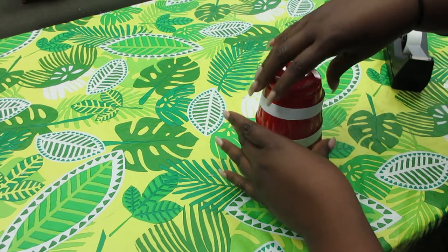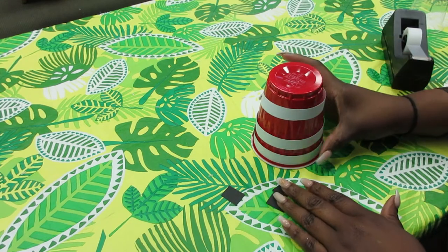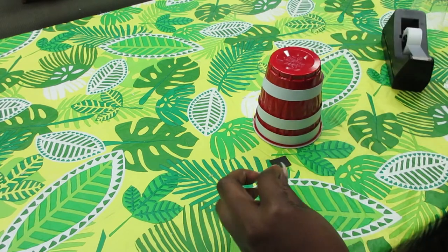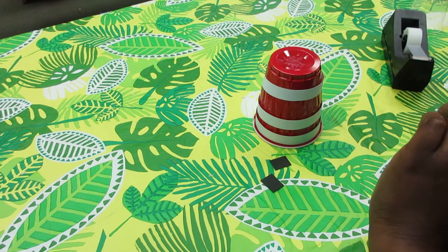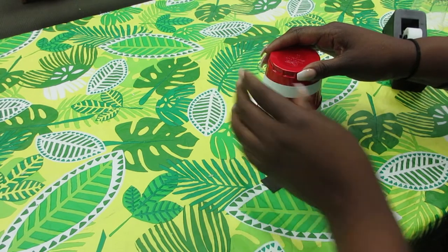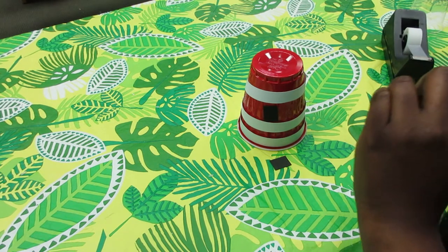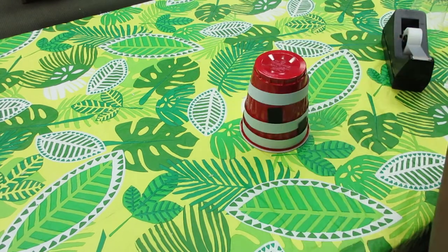Once you put the white strips on, you're going to take your little pieces of black cardstock, which are going to be your windows, and you're going to glue them in different spots. These are just regular squares for the windows.